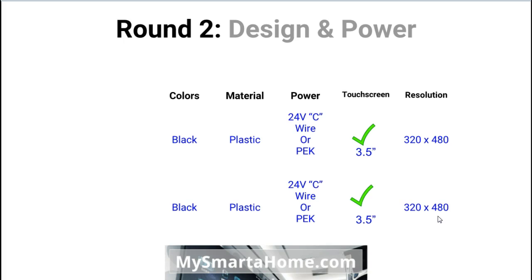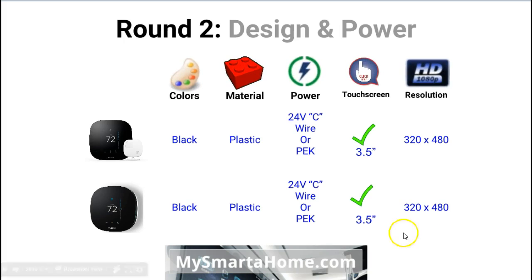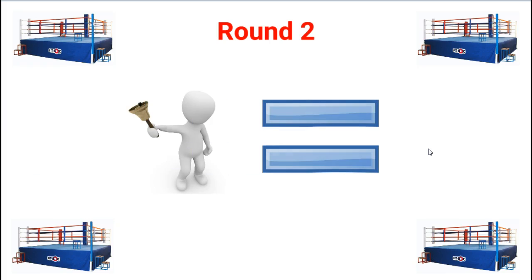Round two is all about design and power. Both thermostats are only available in black and are both made of plastic. Power is identical — they can be powered either through your 24V C-wire or through a power extender kit, a PEK, which comes with both products. They both feature 3.5 inch touchscreens with a resolution of 320 by 480 pixels. So round two is a draw because they are exactly the same.